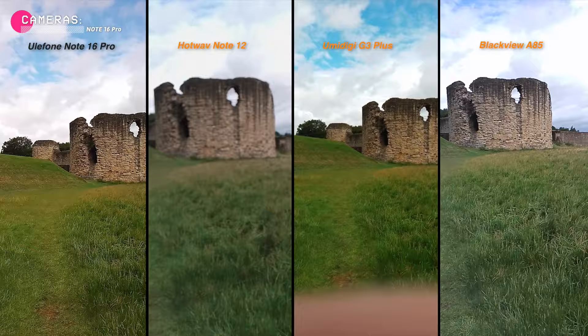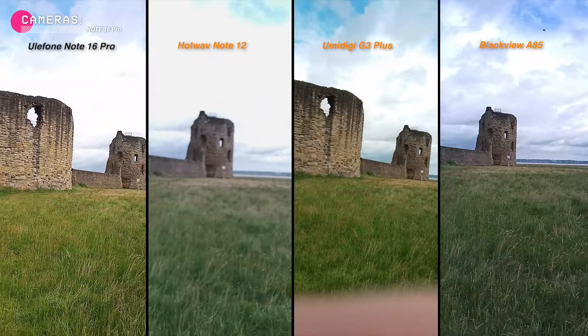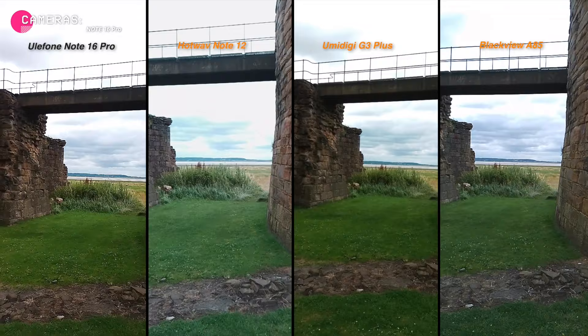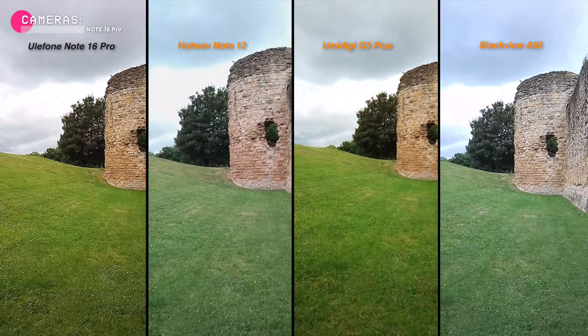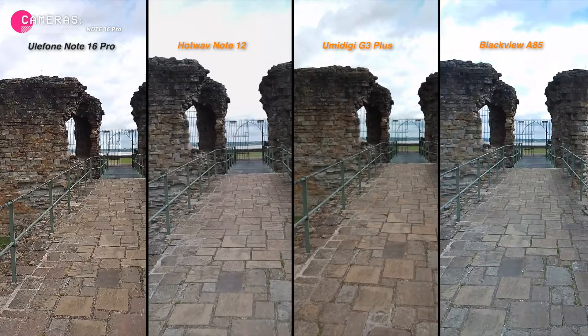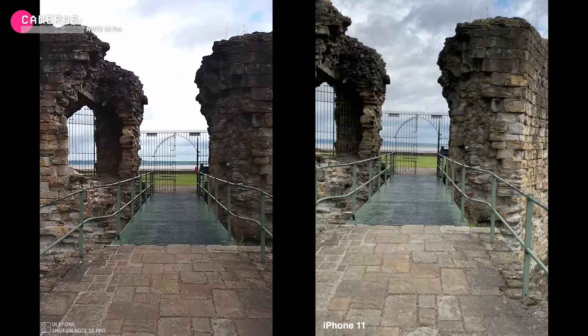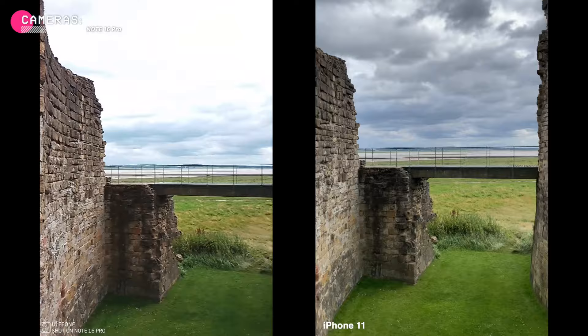It can record 1080p video at 30 frames per second. Let's compare the video quality of the Note 16 Pro to some other budget phones. Keep in mind that the Ulefone doesn't have digital image stabilisation, so the recorded footage is a bit shaky. When you open the camera app, you'll get a few photo modes: portrait, panorama, pro mode, night mode, HDR and AI scene detection — just the essential basics. Here's a comparison video of the Note 16 Pro and the iPhone 11 recorded simultaneously. The colours and image dynamic range are good, and the only real downside is the lack of image stabilisation. But hey, it's a budget phone!